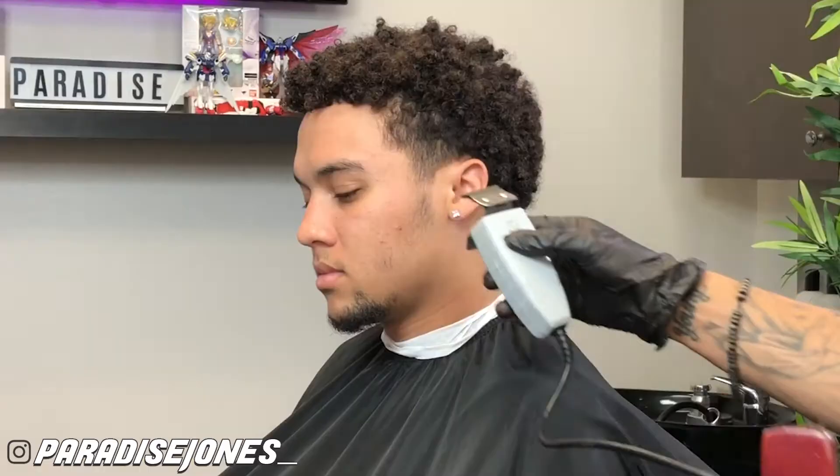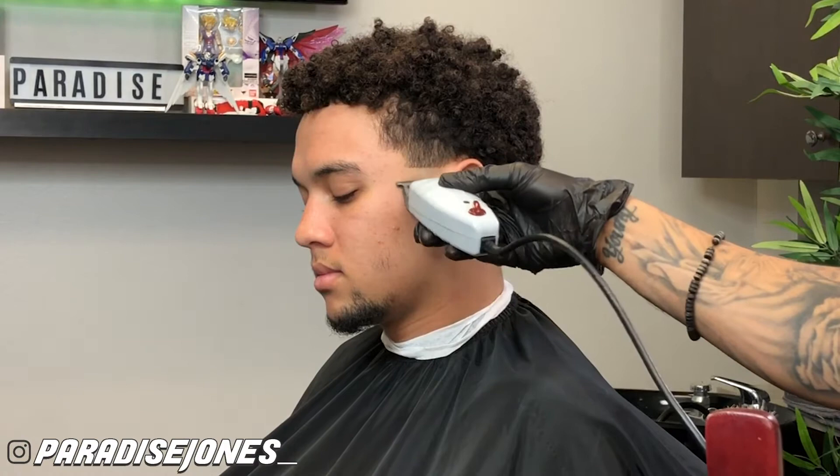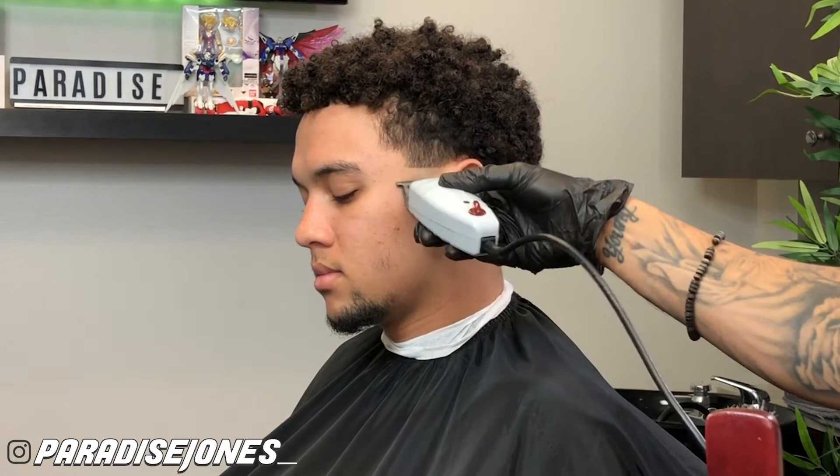Back with another tutorial. Today's video we're going to be doing a taper on my little brother Devin, and we're also going to be throwing two little parts in the back. My brother Devin was probably one of the first people I really started practicing on when I started going to barber school, so I've done this cut probably about a billion times. First, we're going to be using my T outliners to set my initial bald guideline right above the ear to ensure I have enough room when I start this taper to blend.